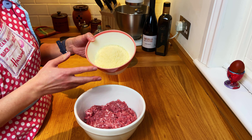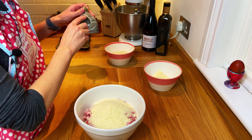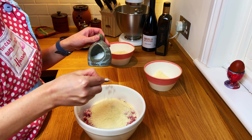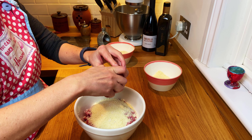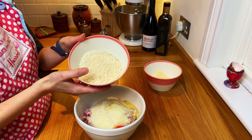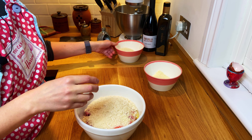Very simple. I'm going to add some grated parmesan to that, about 100 grams. I'm going to add a good pinch of salt, one egg, and some breadcrumbs — a couple of handfuls of breadcrumbs.